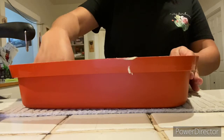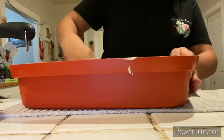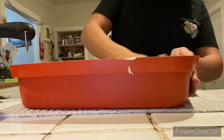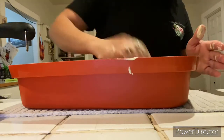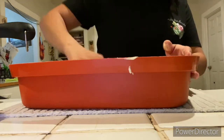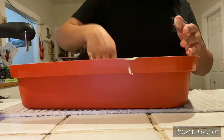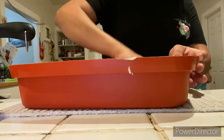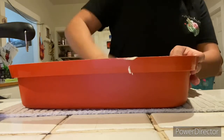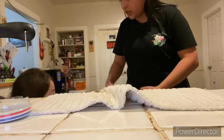I went ahead and lathered them all up. Now depending on how many people you're feeding is how much meat you'll need. I ended up using one out of the four rolls that come in the pack from Costco, and it fed about 10 of us just fine, just because we had the pasta to go along with it. I wanted to make sure that every part of the meat had the marinade on there.